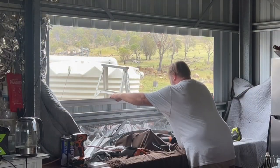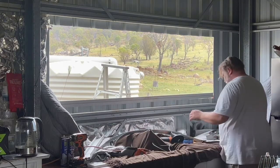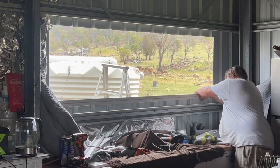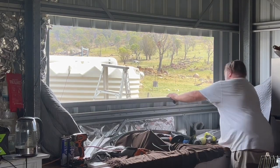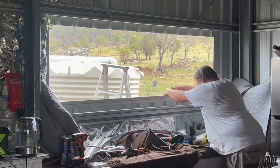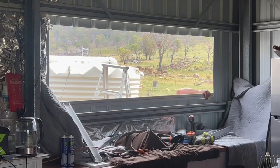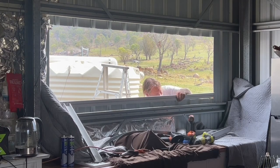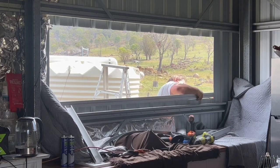Now Paul begins the delicate dance of craftsmanship to put the actual window frame into place. While Paul is doing this, there's some exciting news: thanks to our amazing community, we are actually being invited to the YouTube Partner Program for partial monetizing opportunities. This is a milestone we never dreamed would be possible when we first started documenting our off-grid journey — from our humble beginnings with a shower and toilet tent that would blow over in the wind, to now being on the cusp of unlocking some new possibilities.